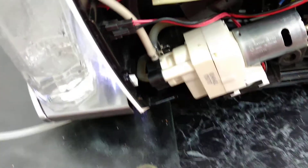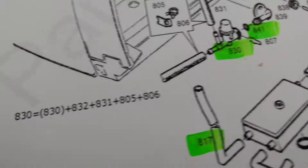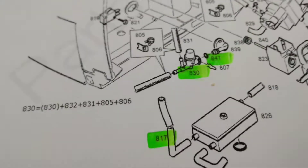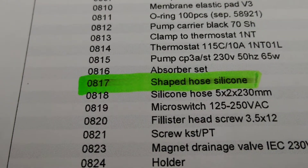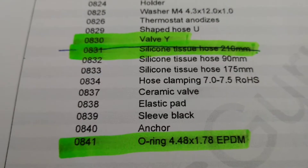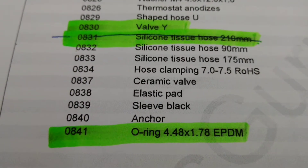Initially I had a problem that the machine just stopped making coffee. I opened it and found out that I need to replace these three parts: 830, 41, and 17. Part 17 is the shaped silicone hose which was just broken — that was the main reason it didn't work. Afterwards I also found that the Y-valve was not working properly, so I replaced it with a new one and put a new O-ring.